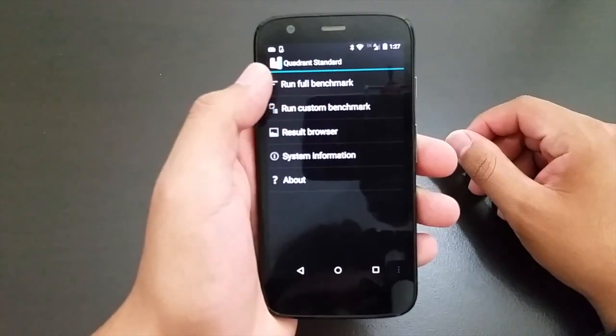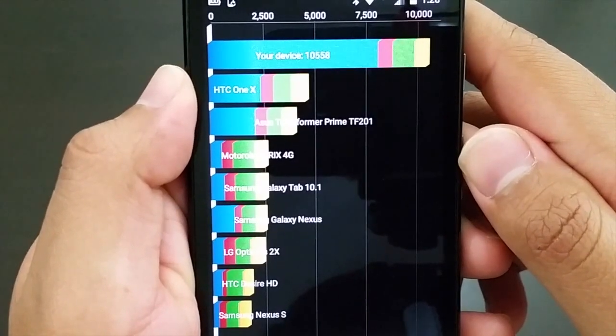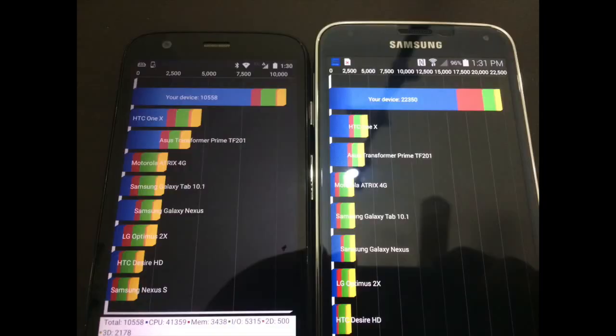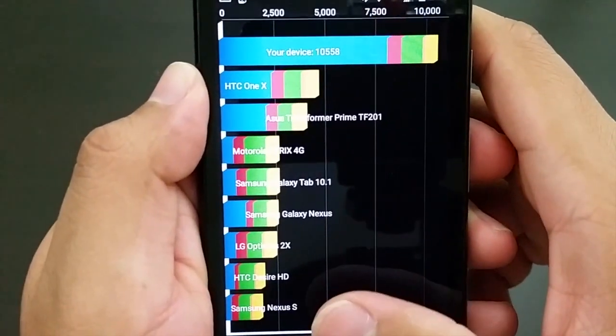I ran a benchmark using Quadrant Standard Edition and it gave me a score of 10,558. Compared to my Galaxy S5 that scored 22,350, this phone still did a great job, plus being a less expensive phone it still outperformed all the other devices below it.